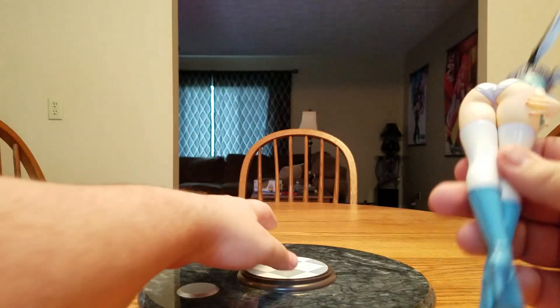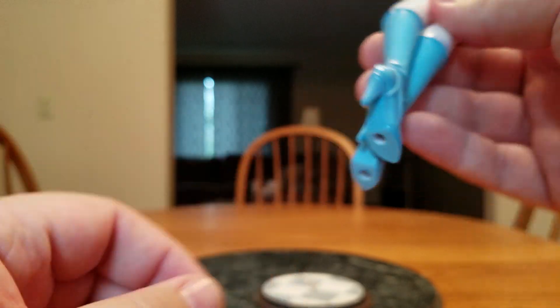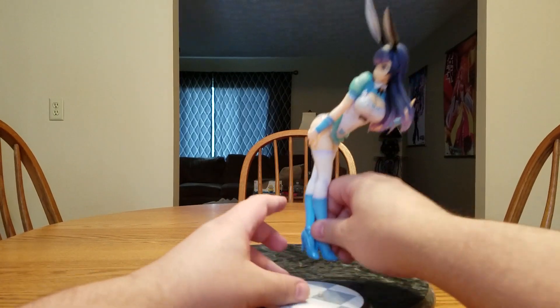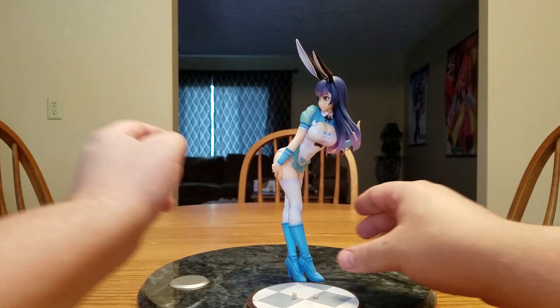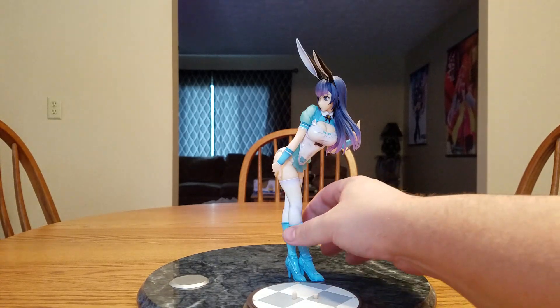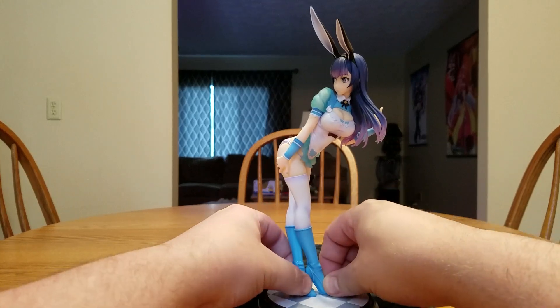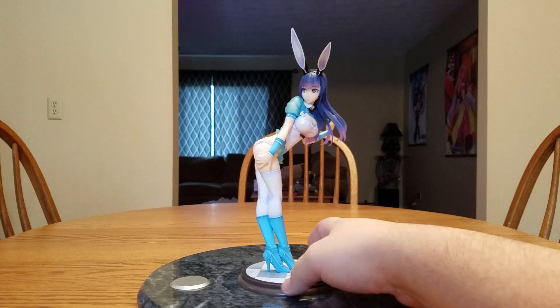So let's get her on her base. There are the two peg holes — this one is a little bit bigger so it goes on the bigger peg. Actually, I'm surprised — she does stand on her own. Definitely do not leave her like this though, she's not very stable. She just slips right onto her base; I didn't have to push hard or anything.